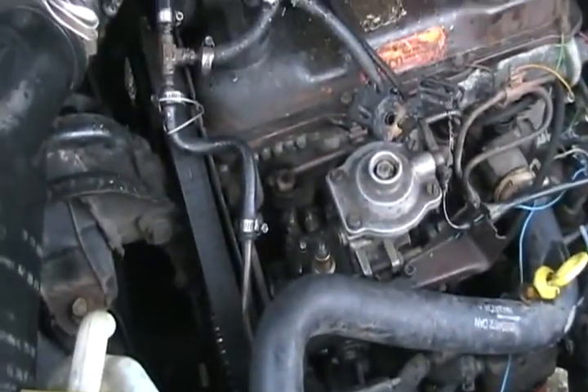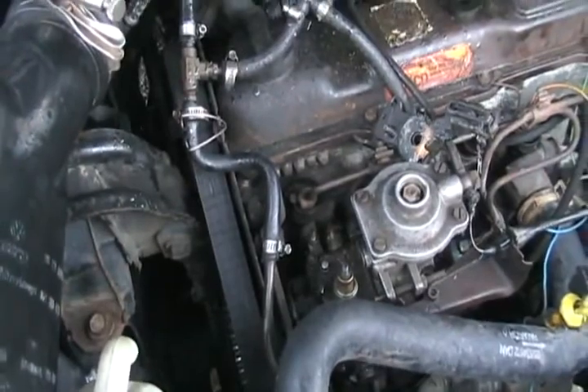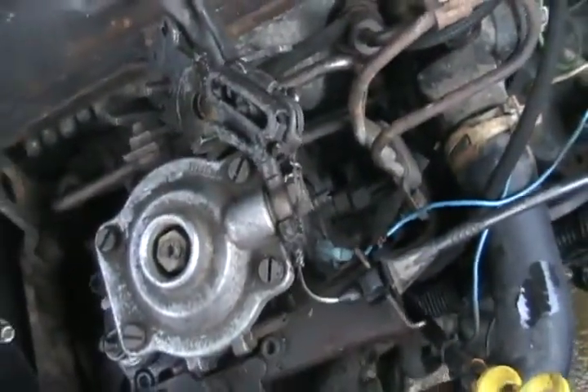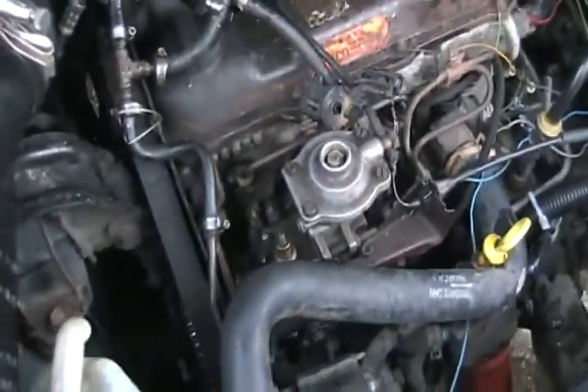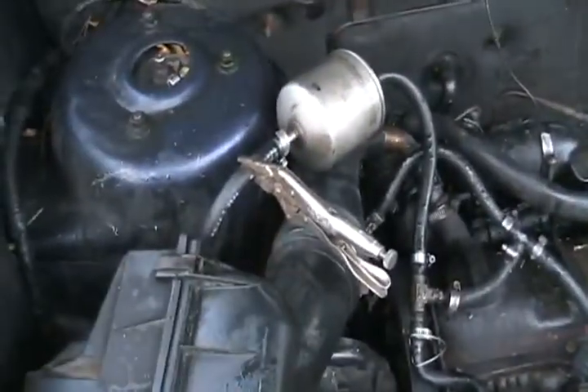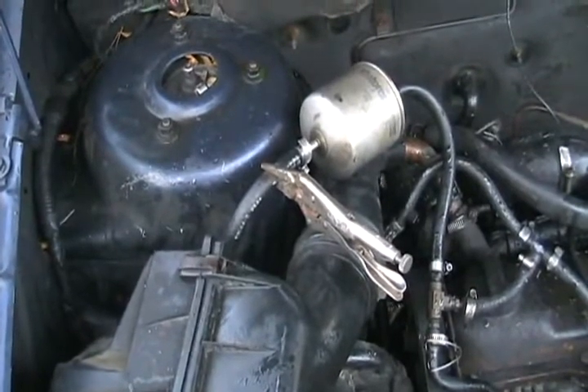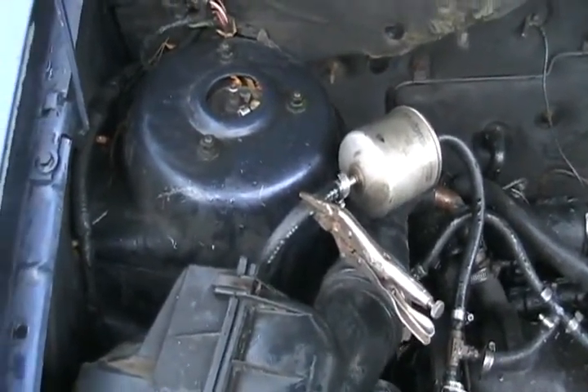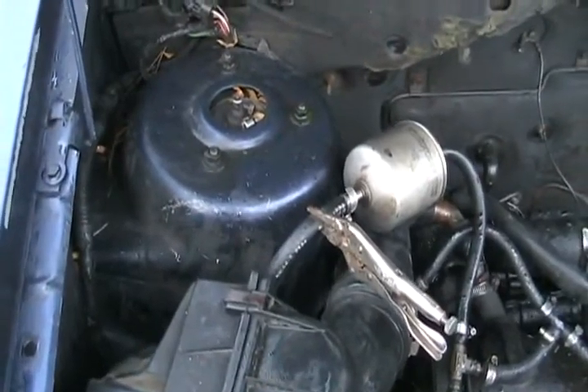I tried to start it today — wouldn't start, not a fire. The little solenoid that turns the pump on is working great. So I took the vise grip off, took the hose off, sucked on it, and got lots of stuff in my mouth. At least that low-sulfur diesel doesn't taste as bad as the old stuff.